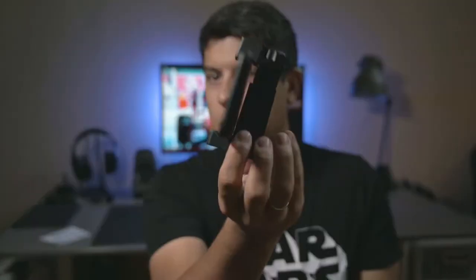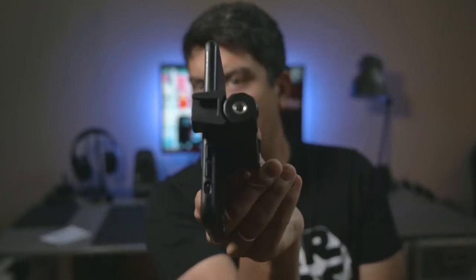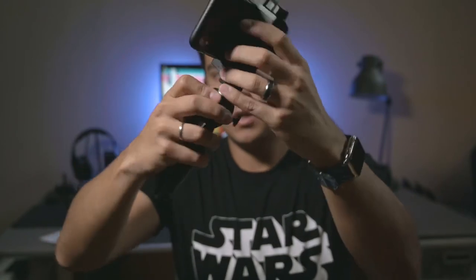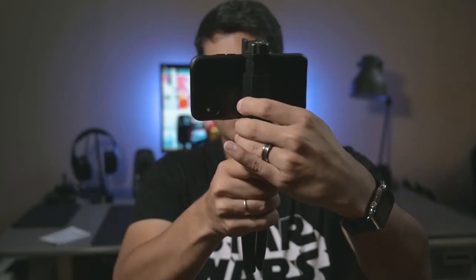So here's my phone in the holder — that's what it looks like. It's got the cold shoe and also another quarter-20 on the top. For the tripod, you kind of put it in the bottom and use the dial to tighten it down, which goes on very quickly.